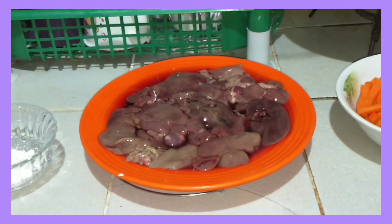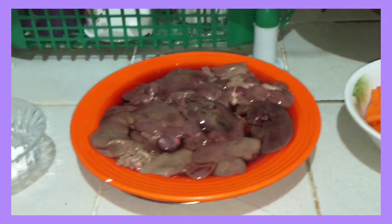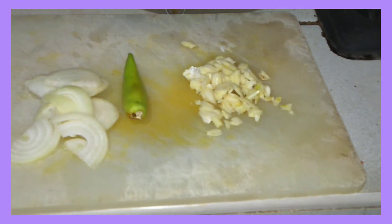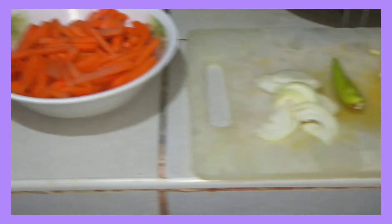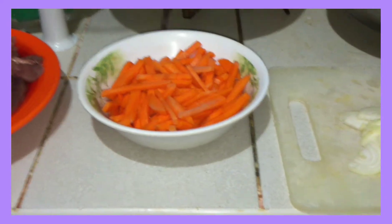Ang lulutuin ko para sa aming dinner for tonight, meron tayo dito yung chicken liver. Maglalagay ako dito ng carrots, and then igigisa muna natin sya sa garlic, onion, maglalagay rin pala ako dito ng siling verde, at saka soy sauce and ketchup. Okay guys, keep on watching!